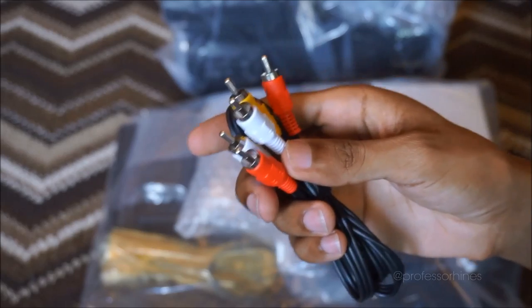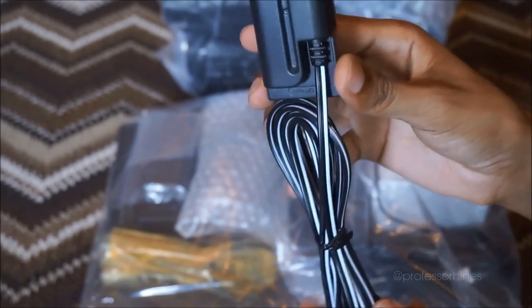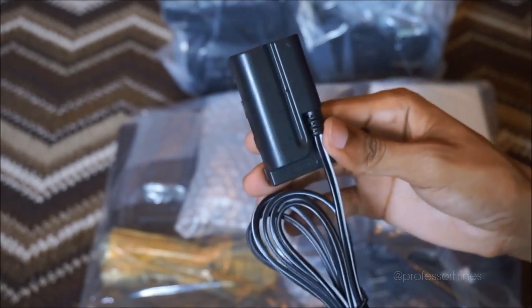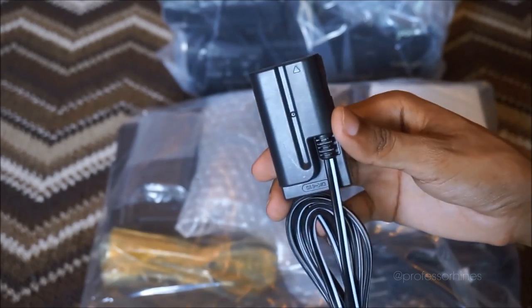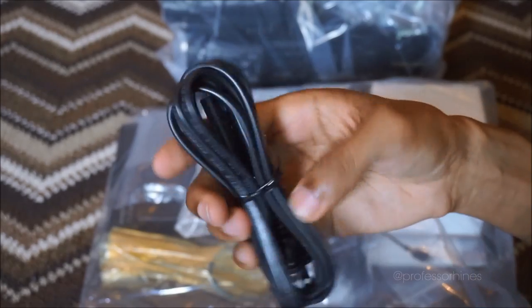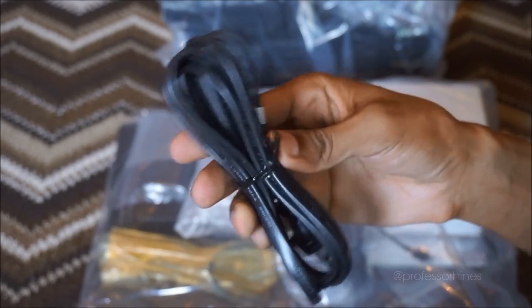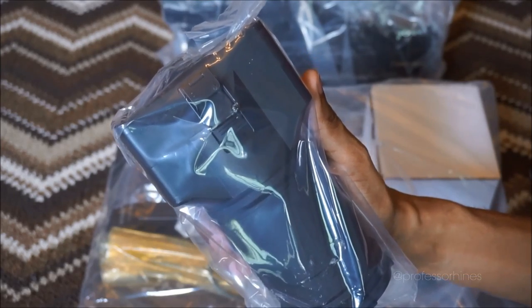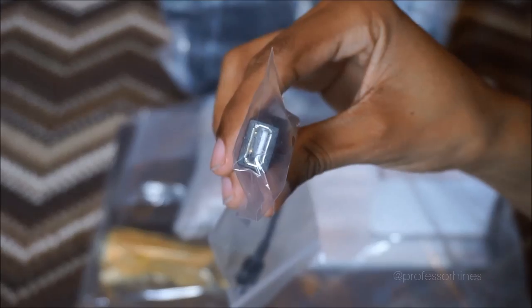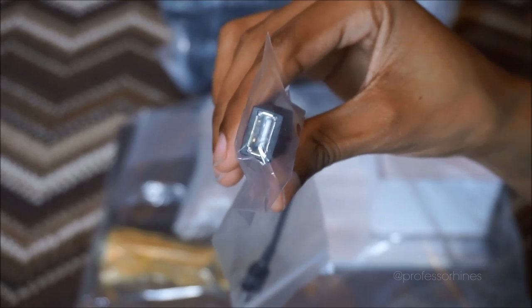Off the box we have one of our USB cables, our video and audio input, and this I believe is our battery input for if we want to use actual external battery power for this camera. We also have our power adapter. I'm not exactly sure on what this is yet, but I'm sure I'll figure that out shortly.